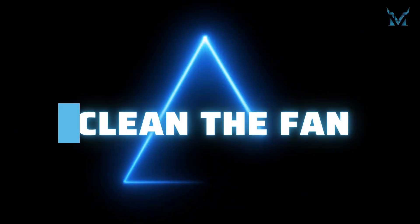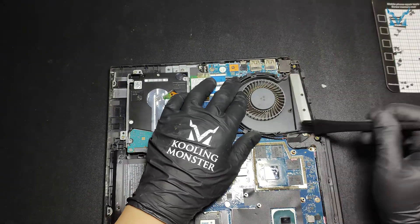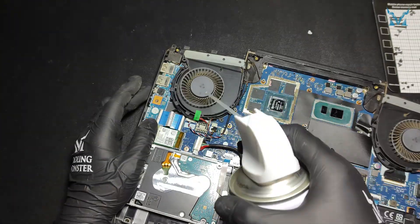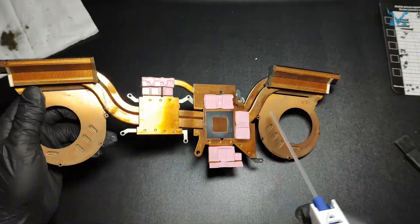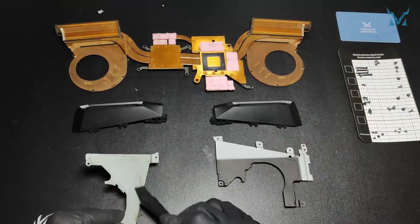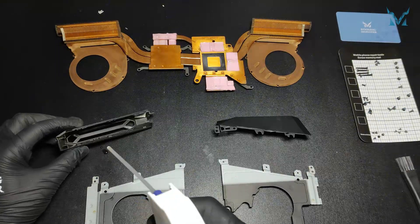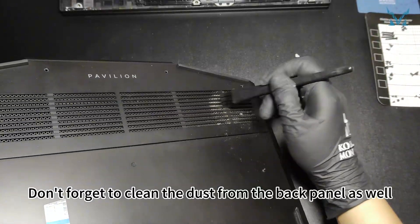Step 4: Clean the Fan. Use an anti-static brush and compressed air to clean dust from the fan and heat pipes. When using compressed air, maintain a small distance to avoid spraying liquid. Compressed air can clean small details, significantly improving the efficiency of dust removal. Don't forget to clean the dust from the back panel as well.